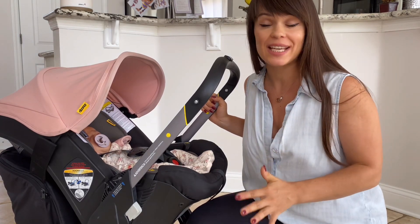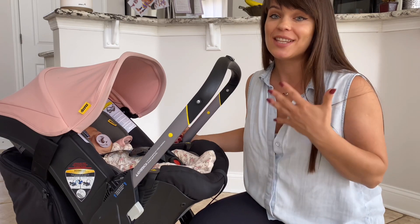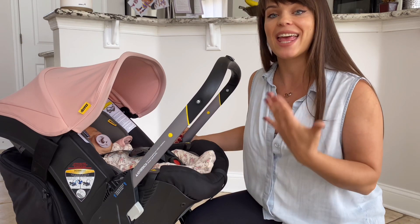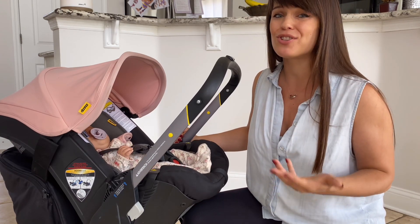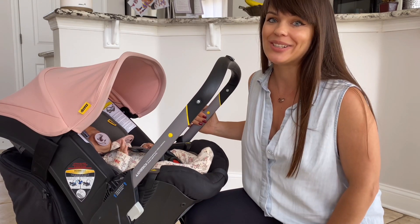I hope you guys enjoyed this video — we absolutely love the Duna and I personally think it's worth it, especially if you're going to have more than one child. This is a great investment that you will enjoy for many years. If you are looking for more money-related content and reviews for different products, check out my channel and subscribe. I'm a mom of three and I post lots of lifestyle content and product and toy reviews. Hope to see you later!